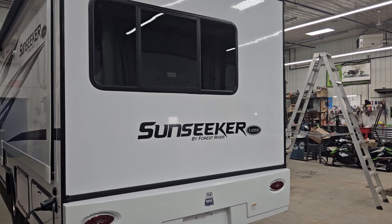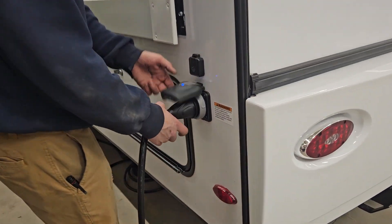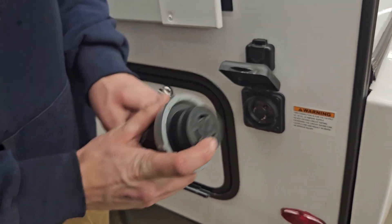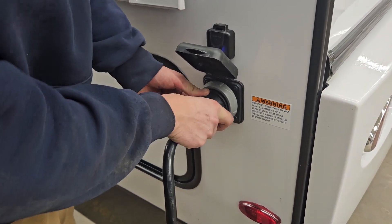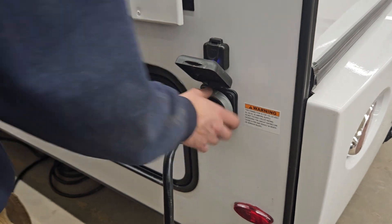Welcome to your 2023 Sunseeker 3050SF. Starting in the corner of the unit, you'll find your standard 30-amp plug. Pull that out, take note of the ear on the plug — it lines up with the ear on the trailer side. Line those two up, plug it in, give it a little eighth turn, and then use the threaded collar to lock it down, securing it so it cannot come unplugged.